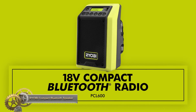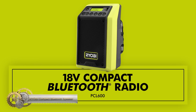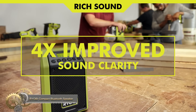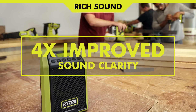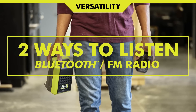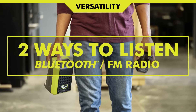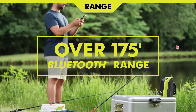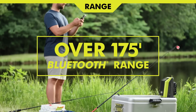The Ryobi 18V OnePlus Compact Bluetooth Radio offers 4x greater sound clarity through a 15-watt speaker, delivering a top-notch audio experience on and off the job site. You can use both Bluetooth and FM radio modes, and the speaker has over 175 feet of Bluetooth range and 32 hours of continuous run time.